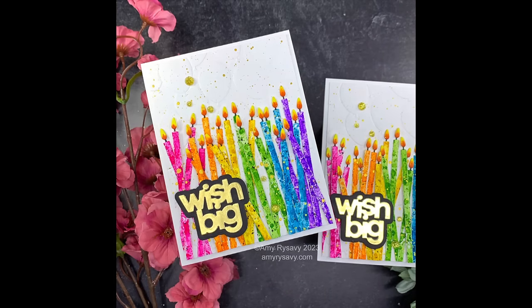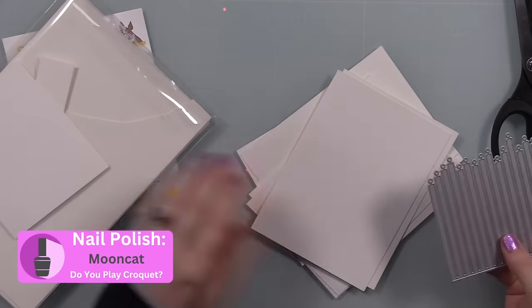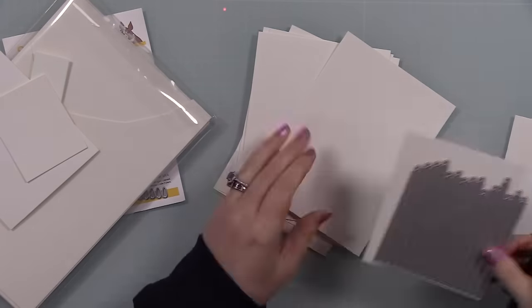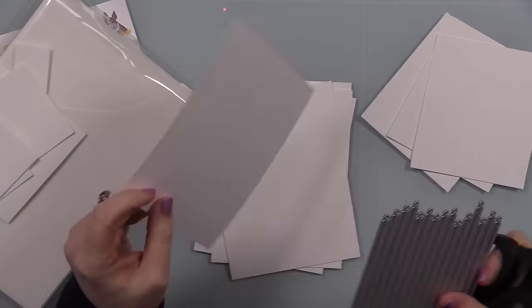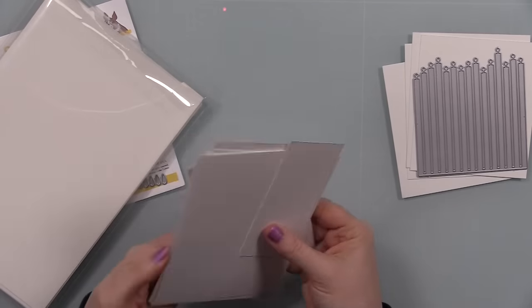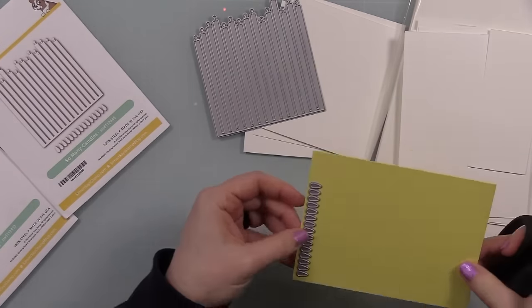For all of the candle bases I'm using Canson XL watercolor paper. You could also use Ranger Distress watercolor paper — that works perfectly for ink smushing. Pretty much any watercolor paper will work, or things like distress heavy stock. It needs to be something that can handle a lot of water; regular cardstock will start falling apart.